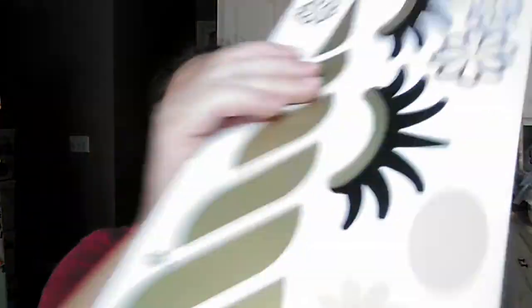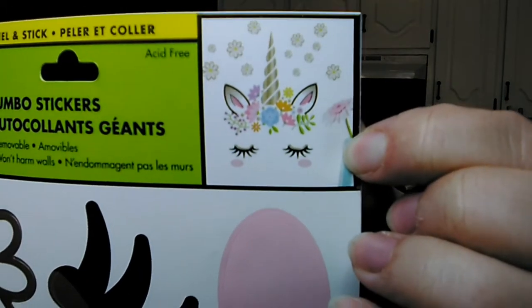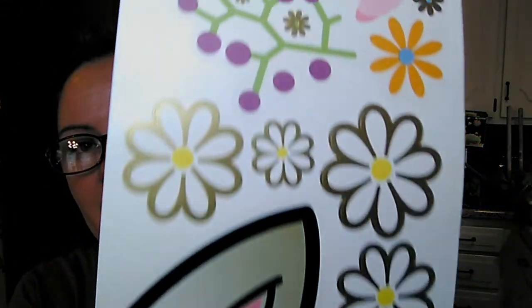My daughter found this wall sticker for her room. Once it's all laid out it's a little unicorn face — you get all of the stickers to create it and it's front and back. Some of these say how many stickers you get but this one just says 'jumbo wall stickers,' so we'll have to count how many are on there. For a dollar, that was cute.